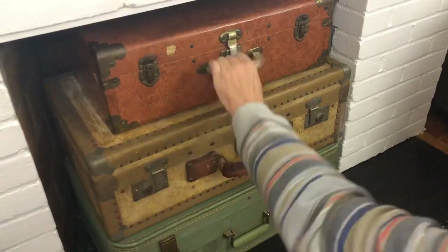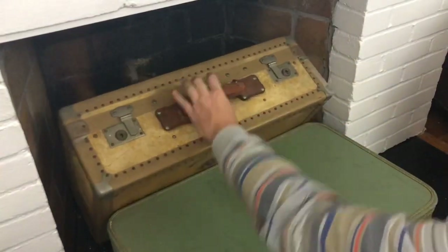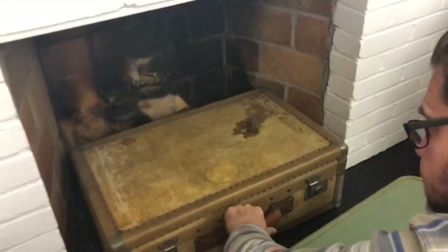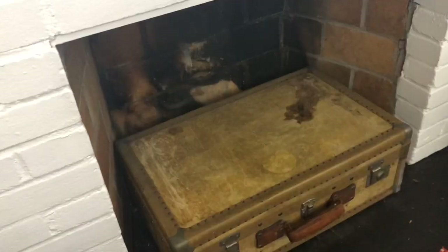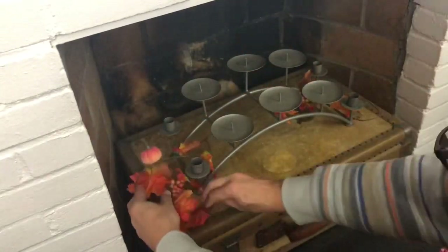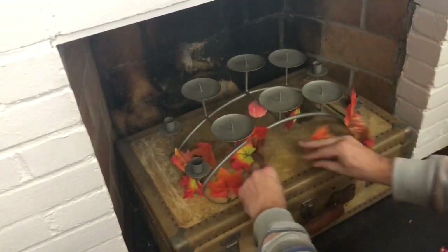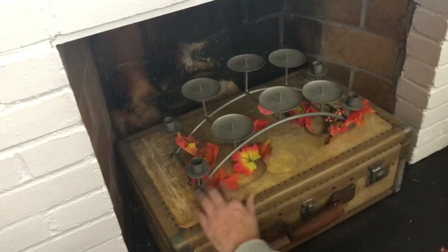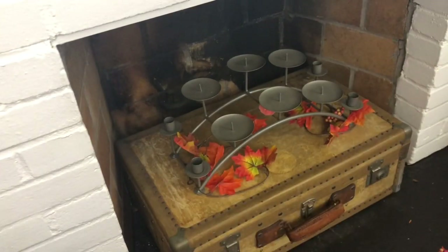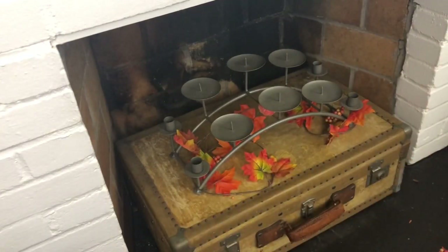I keep suitcases in my fireplace during the summertime, but now that fall is almost here it's almost fireplace season, so we're going to decorate it for pre-fall. I'm using one suitcase at the bottom of the fireplace and adding the candelabra on top. I'm taking some Dollar Tree garland and just starting to wrap it around the candelabra — let's call it candlesticks, candelabra, that candle thing.